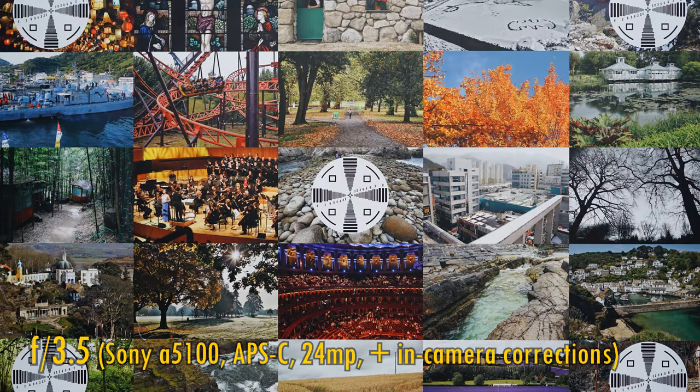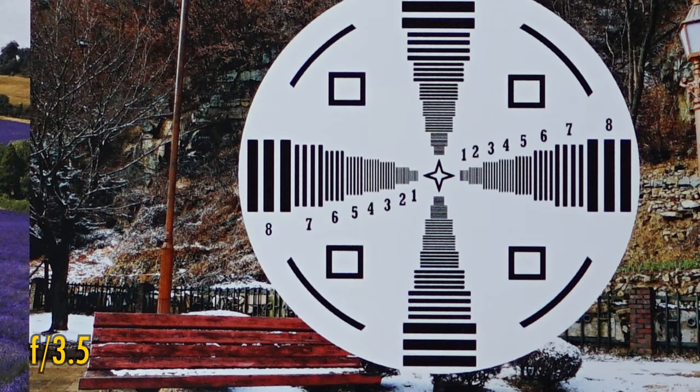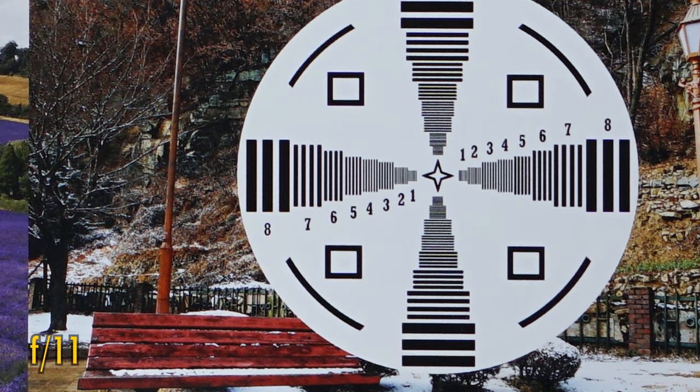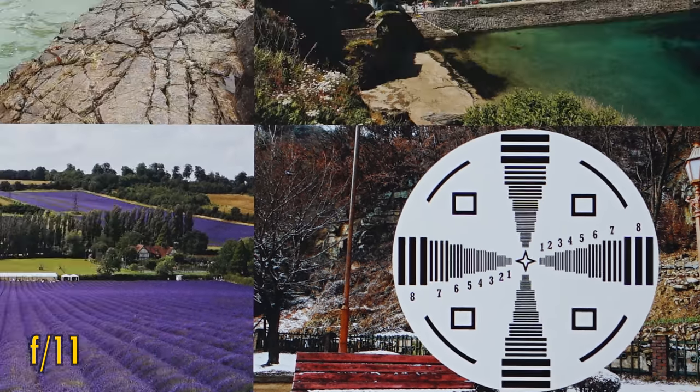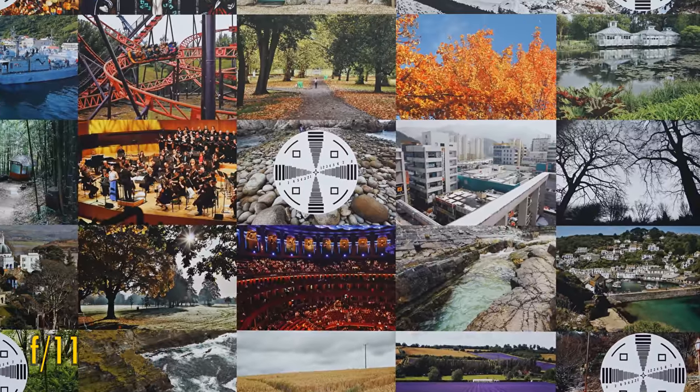Now let's see how it performs on an APS-C camera, my little 24 megapixel Sony A5100. At f3.5, the lens continues to be pin sharp in the middle of the image with excellent contrast. The APS-C corners look better than the full frame ones, being virtually perfect themselves even at f3.5. They stay this sharp down to f11, although stop down any darker than that and softness will begin to emerge. So if the lens was good on full frame, the APS-C performance is simply perfect — 10 out of 10 here.